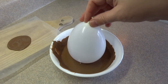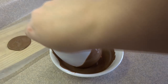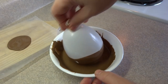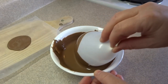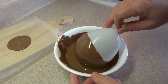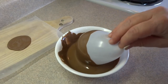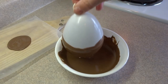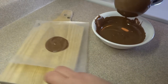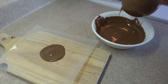Then dip the balloon in the chocolate. Now if you have a nice deep bowl of chocolate, you'll be able to dip it straight up and down instead of having to tilt it from side to side like I'm doing now. But because I only made two of them, I didn't want to melt a big container of chocolate. So the end result for me was I ended up with an uneven edge to the bowl. Dip it in the chocolate — you may have to dip it more than once just to make sure there's a nice even coating of chocolate on the balloon.